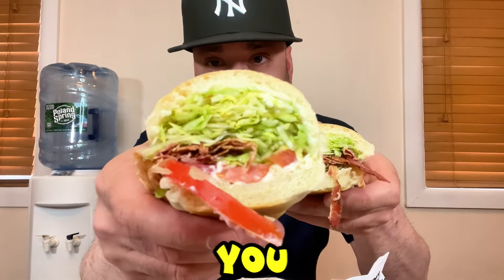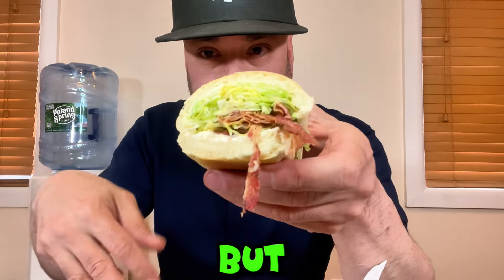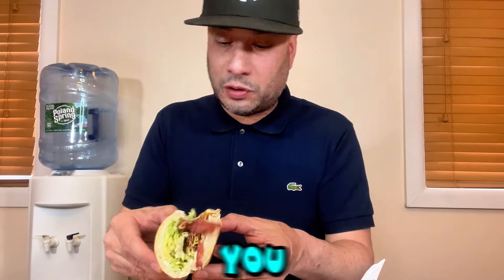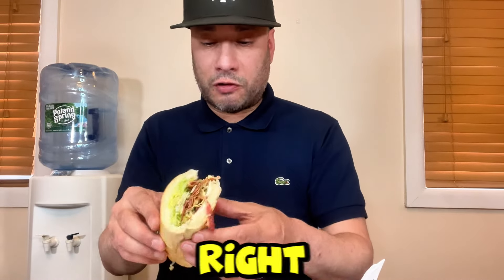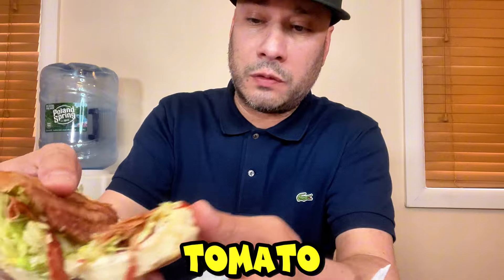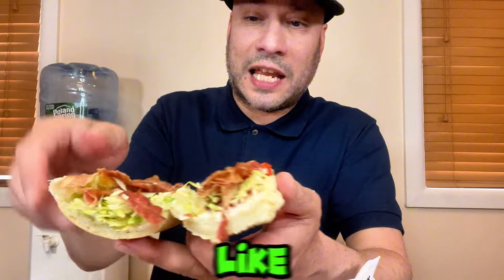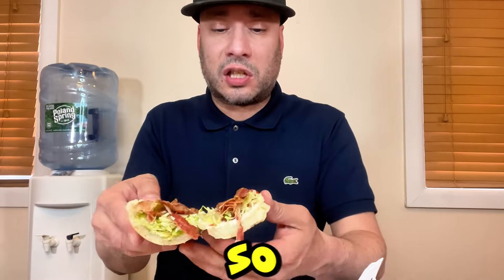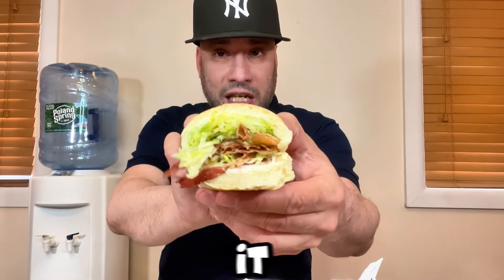I cut the BLT in half — it has a lot of lettuce, a little bit of tomato, and about four strips of bacon that run down the whole sandwich. The bacon is pre-cooked cold, similar to how Jersey Mike's does it — not super crispy but not the worst. It does have mayo on it as advertised. Big bite, cheers!